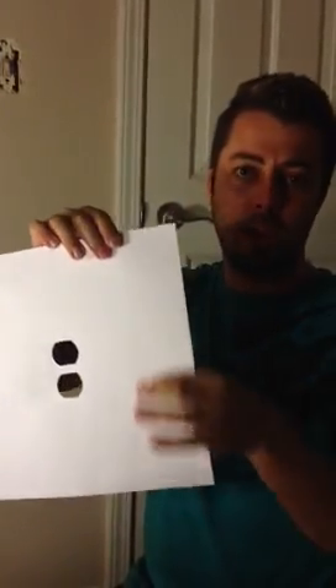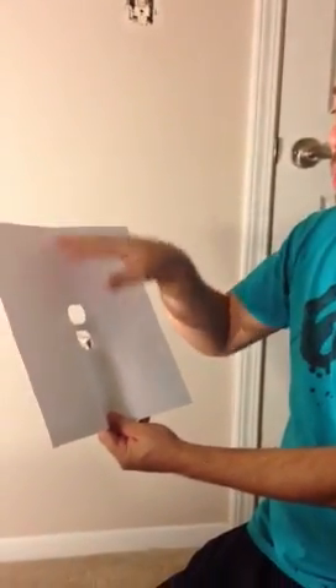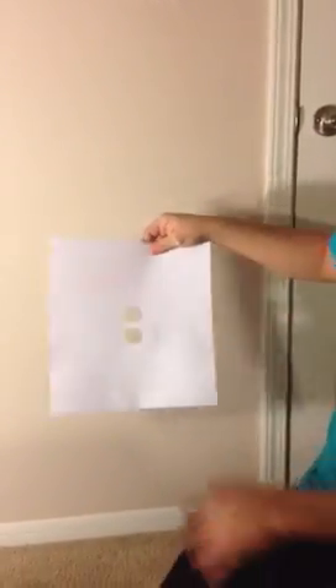This over here is a paper with some textures on it. We thought about that because when we spray, the paint will not spread or go away from this paper, so we're going to put it over here.